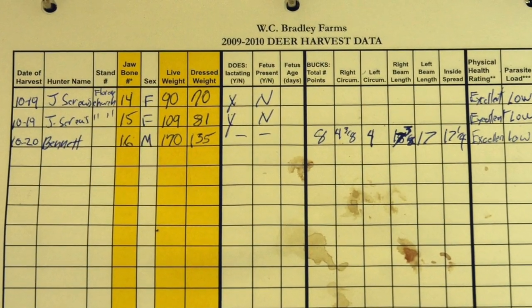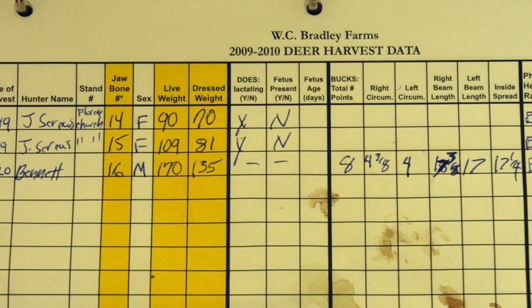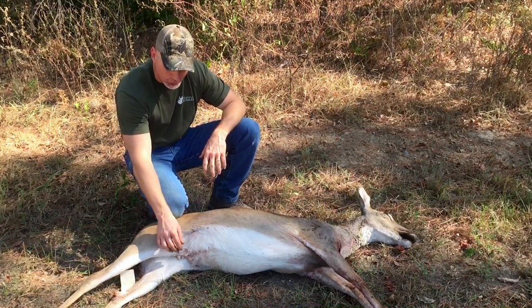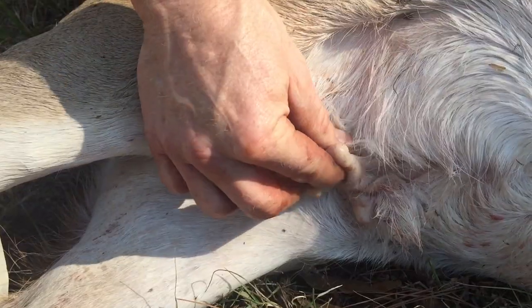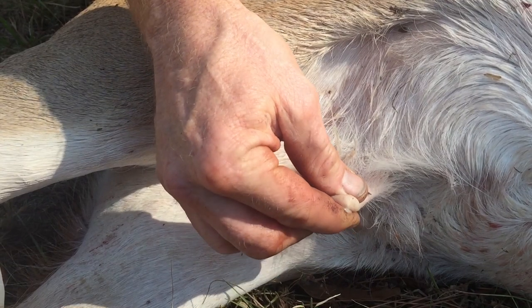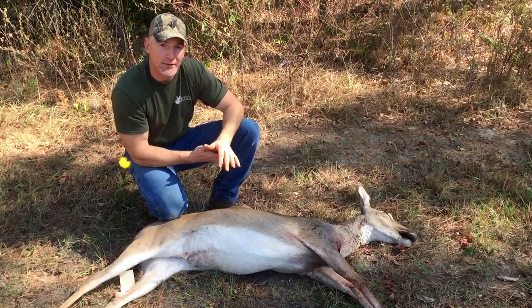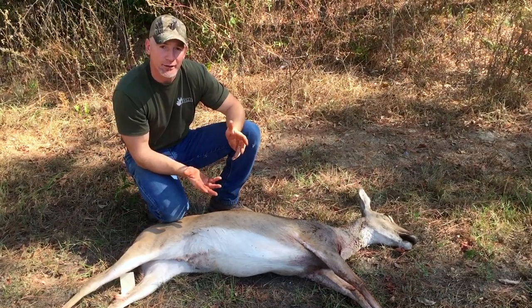It's a very simple way to do this — you're simply marking down yes or no whether you can find presence of milk in the udder. On this one, we are going to grab one of the teats, you can squeeze it, and if you see milk come out, like we can here, clearly this deer was lactating. We would mark this down as a yes on the data sheet and be done.